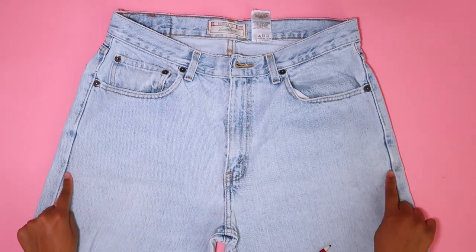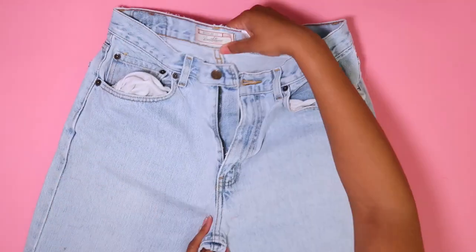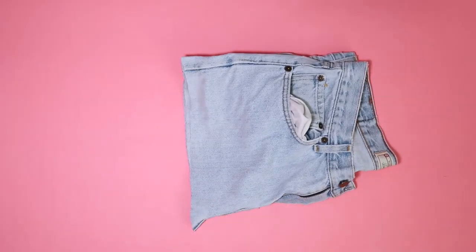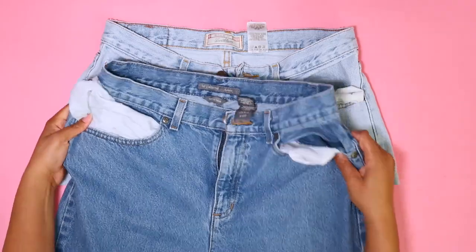Since I'm not removing my zipper, I'm going to cut my first pair of jeans right above the crotch. Make sure to pull those pockets up so they don't get cut off in the process. I'm also going to fold them in half to cut, to make sure both sides are the same — and now we basically have a very, very short skirt.